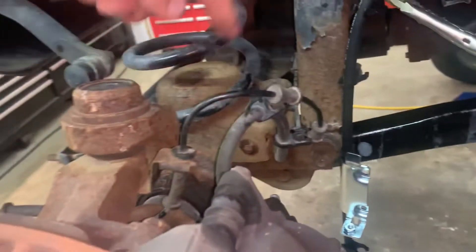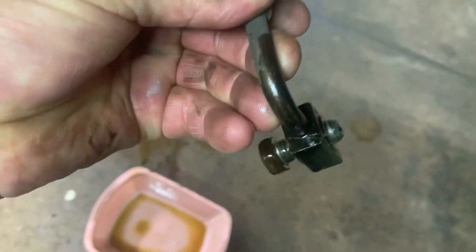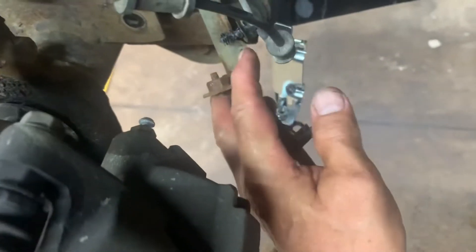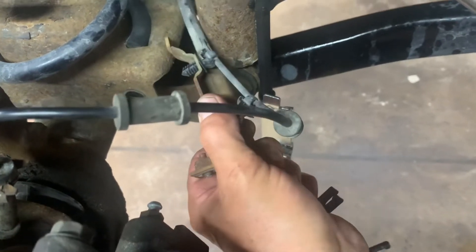Take those two bolts out and get a pan underneath the caliper because it's going to drip all its fluid out — it's on the lowest point. I got mine off the back of the caliper. There's a banjo bolt; try to take off the 10mm — mine snapped off. Now pull the line out and undo the connectors for your ABS wire harness.